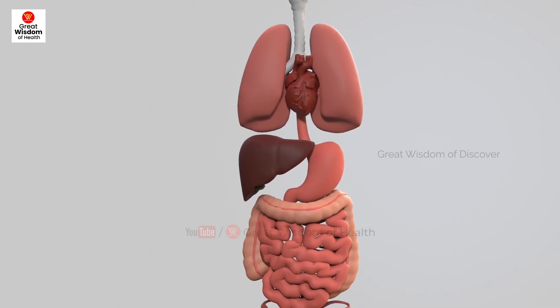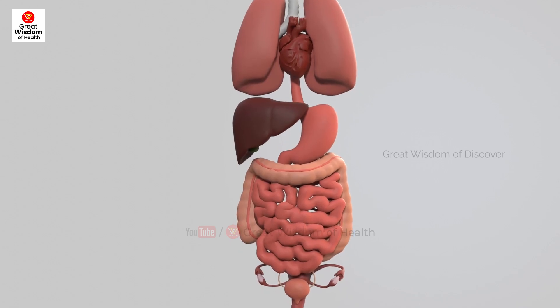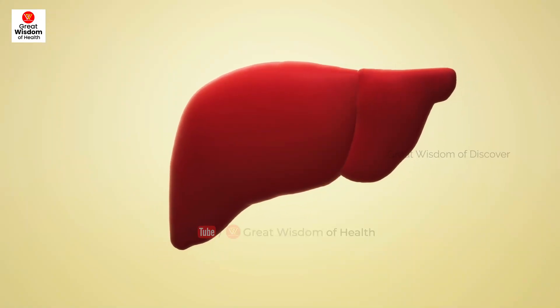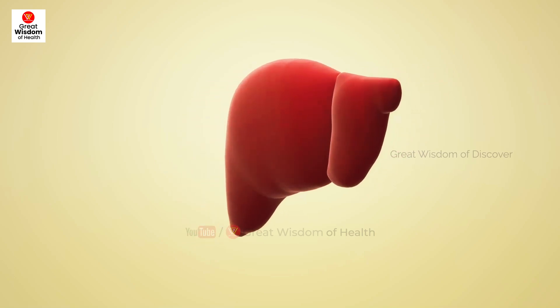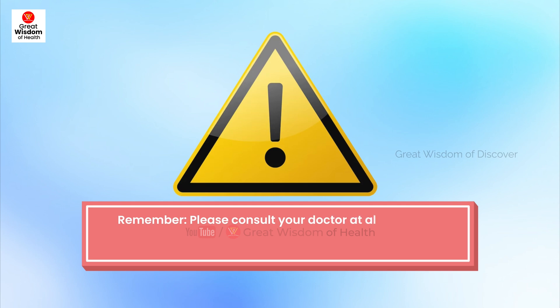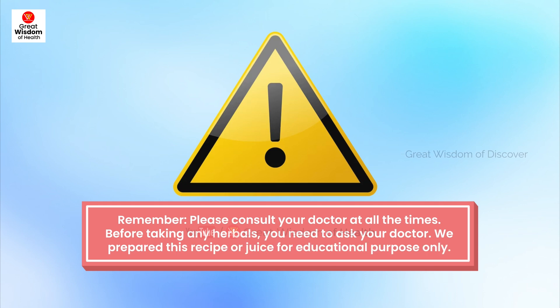This juice is amazing to cleanse the liver. You can try this at home and share your experience with us in the comment box. We will bring more healthy recipes for your liver. Please consult your doctor at all times — before taking any herbal remedies, you need to ask your doctor. We prepared this recipe and juice for educational purposes only.